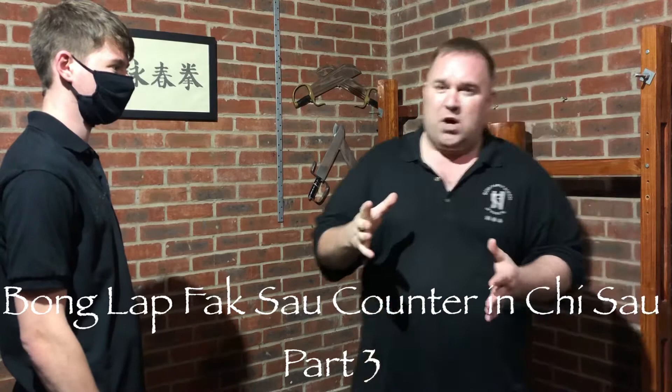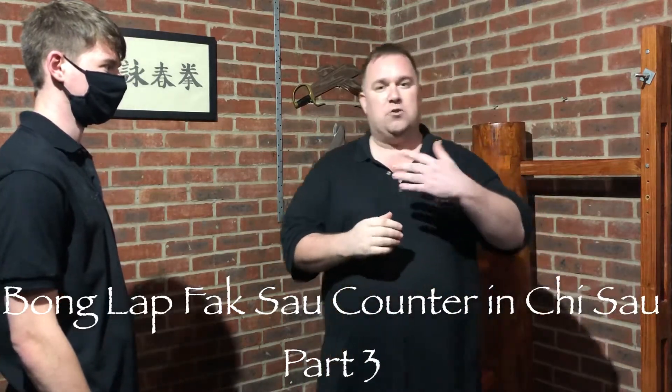In the first part we covered how to make bong lap fac sao work, and in the second part we covered how to address the counter movements in bong lap fac sao if somebody blocks with a wu sao.